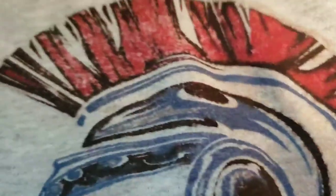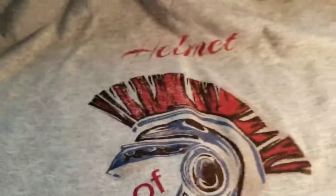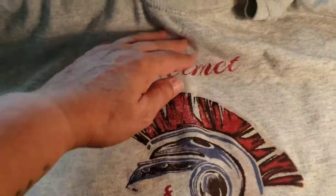It holds up really well. I wash it inside out in cold or warm water. I've had it so long I just throw it in the dryer now on whatever heat, but I don't recommend high heat for the first few washes. This sucker has been in the wash many times. Again, this is where I put it down and started to lift it up because it didn't look straight to me.